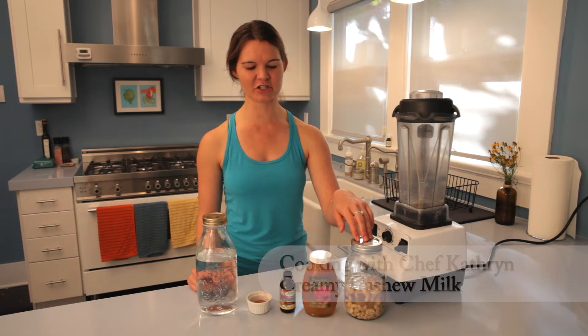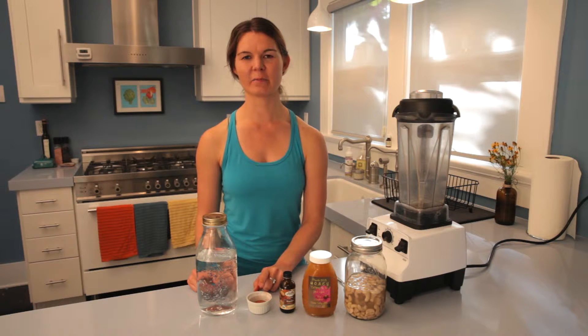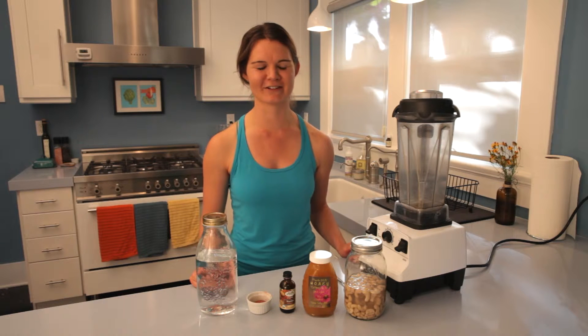We're going to be using some cashews, a little bit of honey for sweetness — although not required — vanilla, some pink sea salt, and filtered water. It's that easy. We're going to make this in 15 seconds or less.